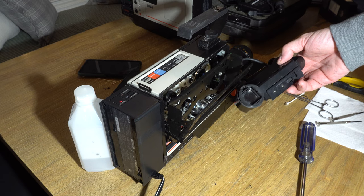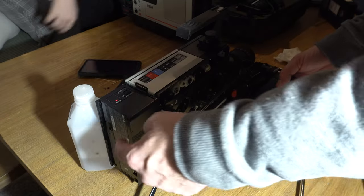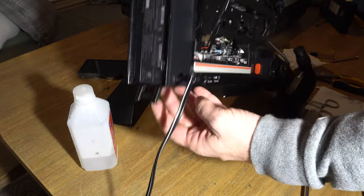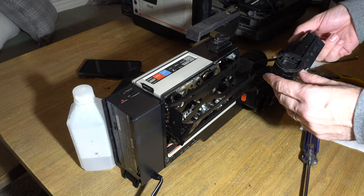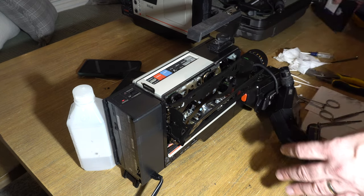Let's put it all back together. There's a little stand at the back of the battery so you can flip it down when pressing buttons. Power it up — we get our picture. I can see my hand in there. Now let's get a test tape and see if it'll record without eating the tape.